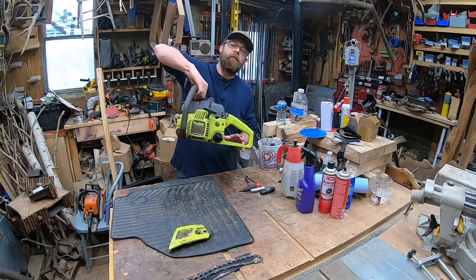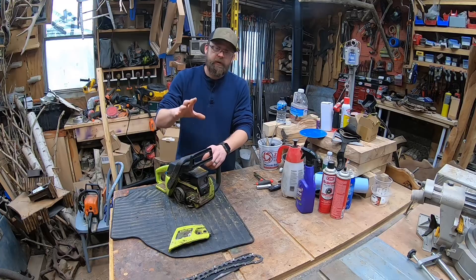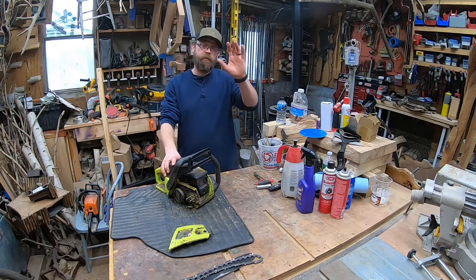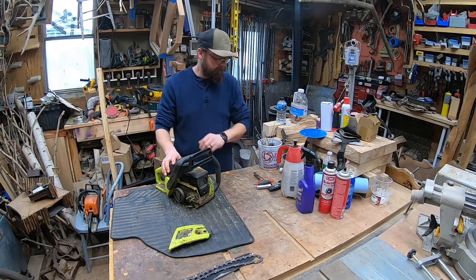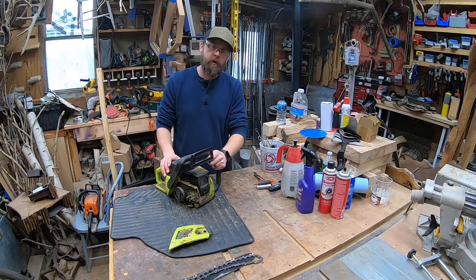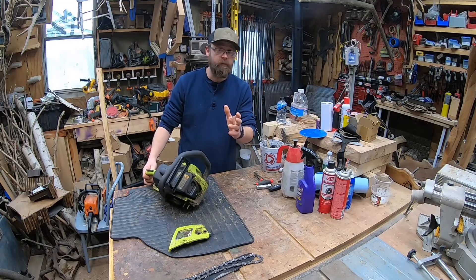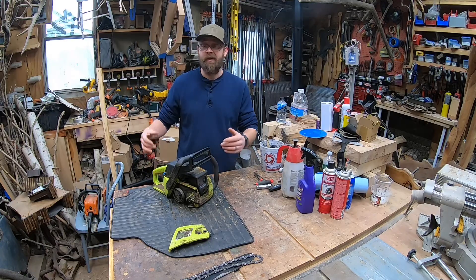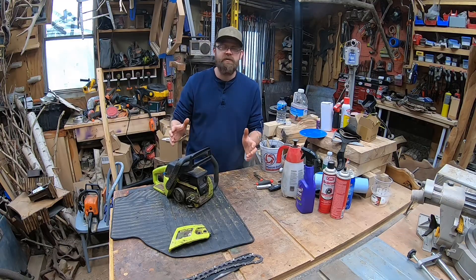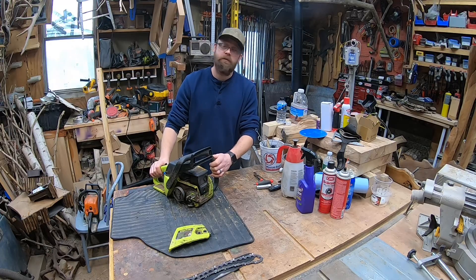Hey everybody, welcome to the channel. Today we're looking at this Poulan 2150. We're going to have a few different videos with this unit — a full playlist specifically for the Poulan 2150. We've got our Poulan Predator that we did a little port work on and built a custom muffler for. Today we're going to be tearing this down, cleaning it up, doing the port work, making a custom exhaust, and then doing full assembly. Tools and parts will be in the description below. If you're here and looking forward to this series, give me a thumbs up, leave a comment, don't forget to hit subscribe and the bell so you don't miss future uploads.